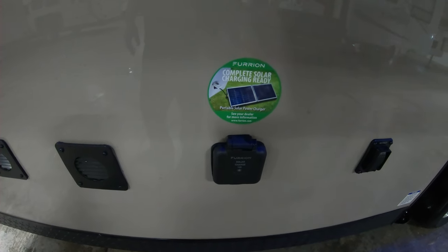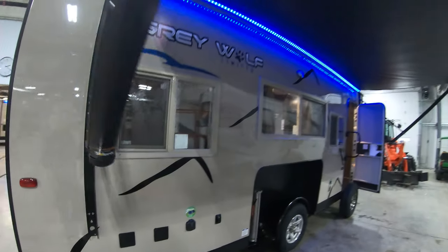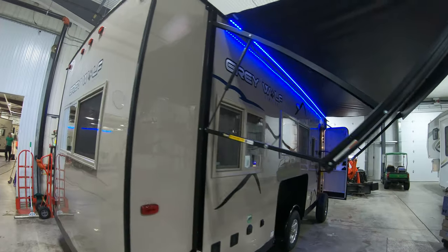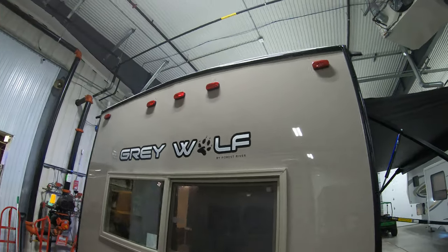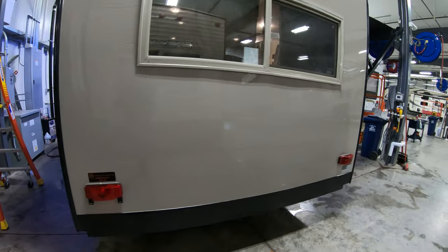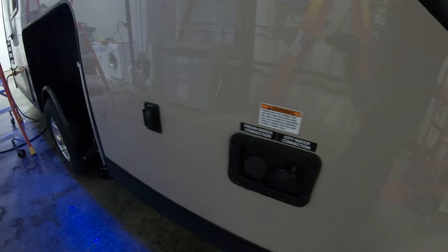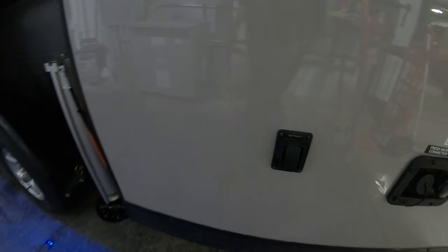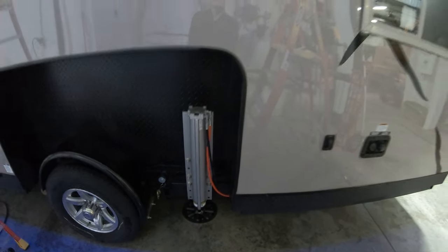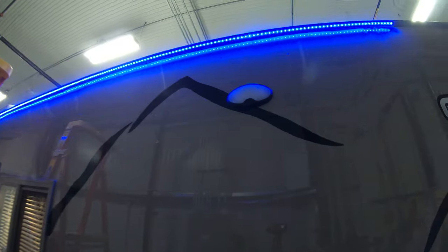Pre-wired for a solar panel, if you want to put a solar panel out and charge your battery. Astrofoil insulation on the floor. Nice beige exterior hides road grime as you travel. There's your fresh water fill right there. There's the control for that hydraulic jack right there. LED lights, and there's a light right here.